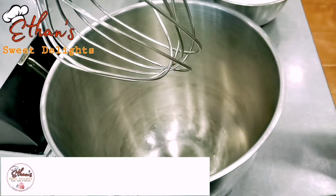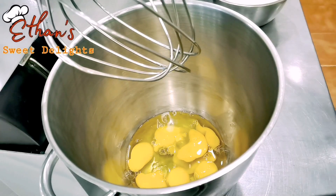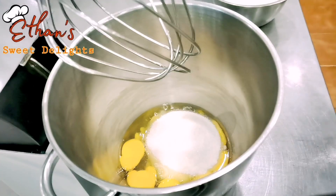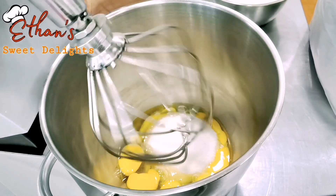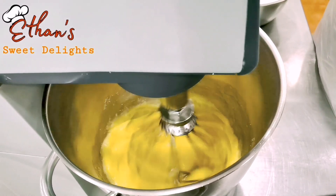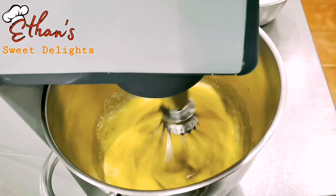Simula na natin — lagay na natin sa mixer yung ating itlog, bukos natin lahat yan, tapos white sugar lagay na rin. Start na natin, dahan-dahan lang muna para di magtalsikan, kaya yan bilis na natin — walang problema. Ang importante mag-foam yan, kahit inumberto ninyo yan okay lang, basta mag-foam lang.